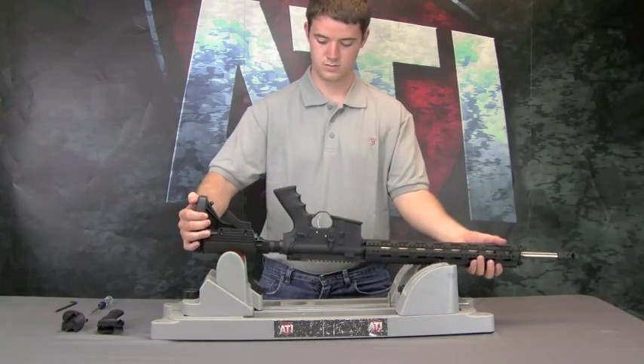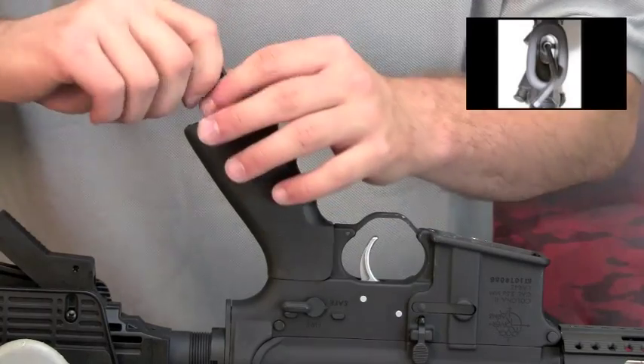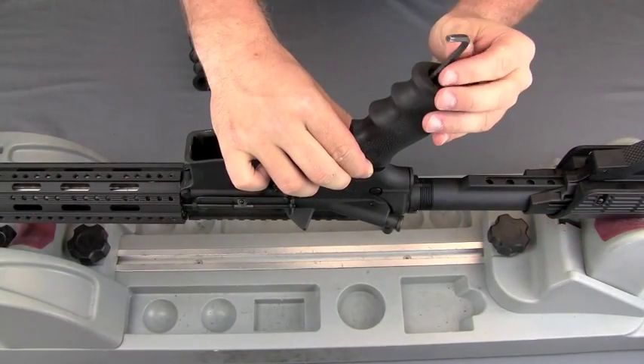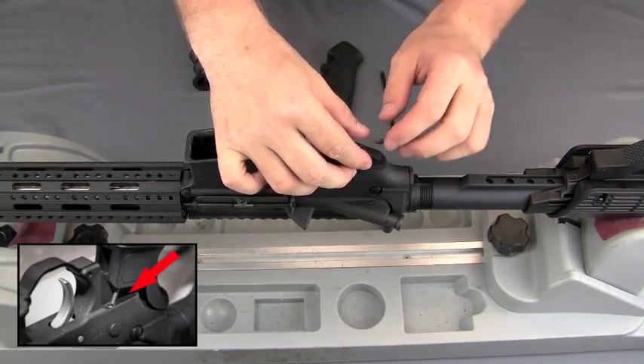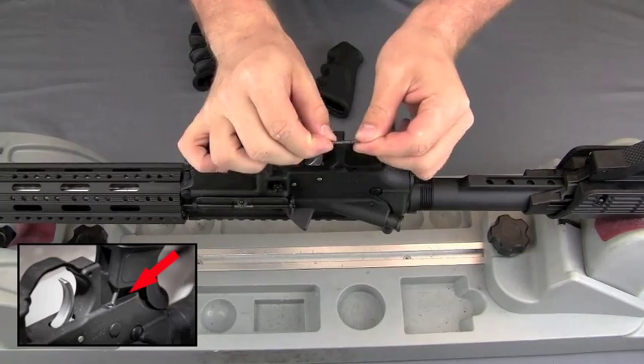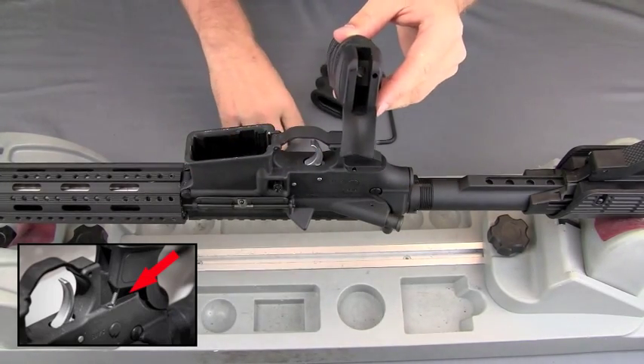Flip the gun over and locate the bolt inside your current grip stock. Loosen the applied screw with a 3x16 inch standard Allen wrench and begin removing the grip. Continue to remove the grip completely. Be careful to remove the safety selector spring from the grip. Keep both the safety selector spring and grip bolt for later installation.